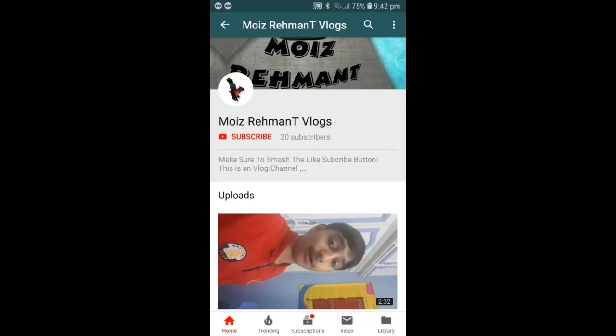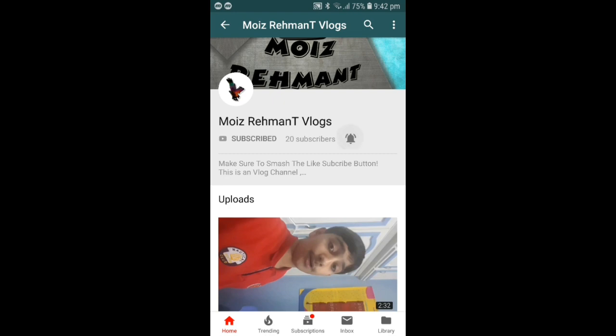Hello guys. Before starting my channel, subscribe and turn the bell icon on. Thank you. What's up guys, my name is Mohi Srimhano and you are watching my YouTube channel. In today's video, I will tell you what to do — click the subscribe button below and turn the bell icon on. Let's start the video.